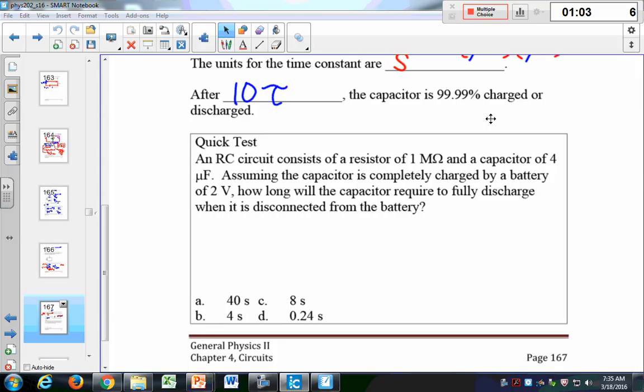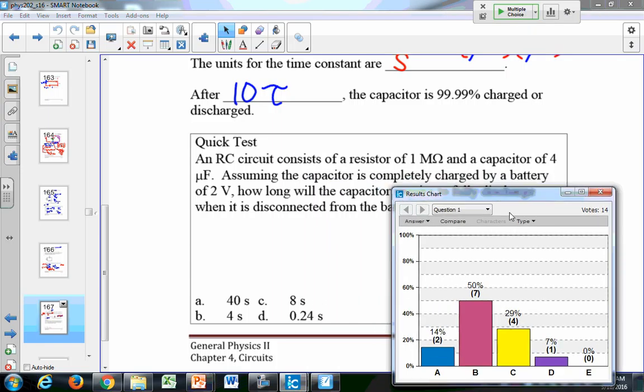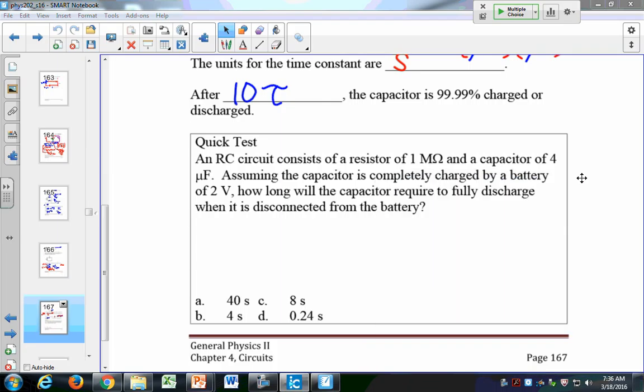About 10 more seconds — let's stop and guess if you're not sure. The answer is A. What you have to do is find the time constant, which a lot of you did. Those who found the time constant found that it's four seconds. Remember, tau equals R times C.